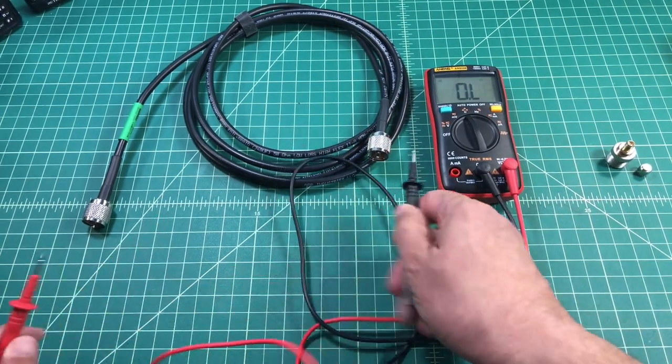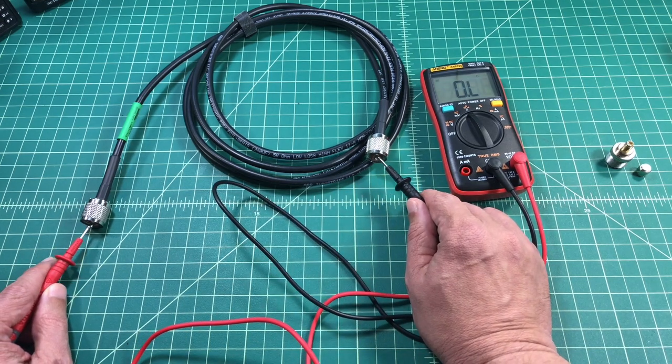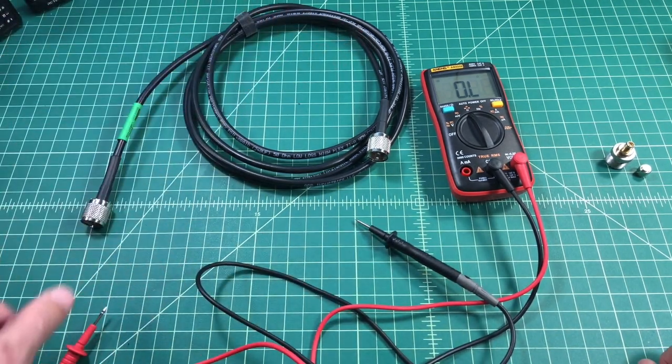The next thing I'm going to do is test for continuity on the pins. So what that does is it tells me that my shield is intact and my pins are intact.